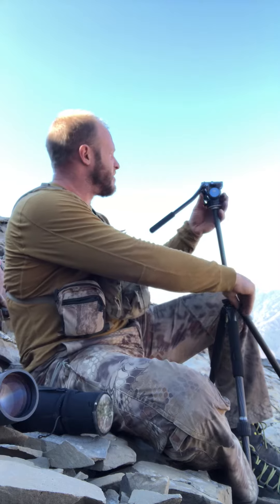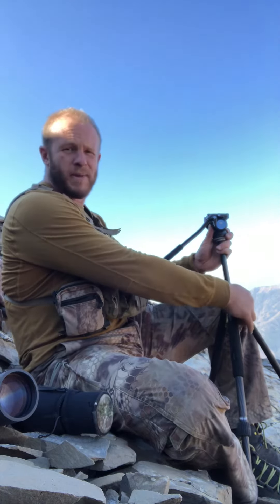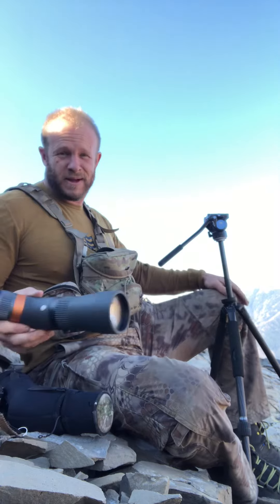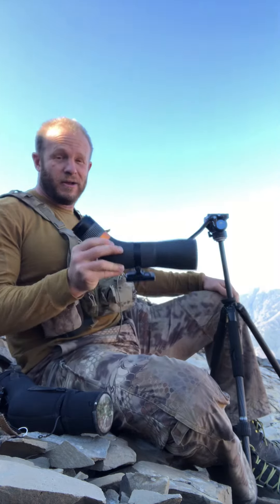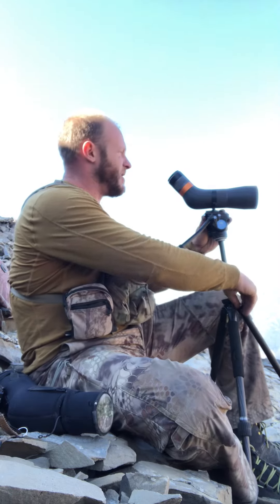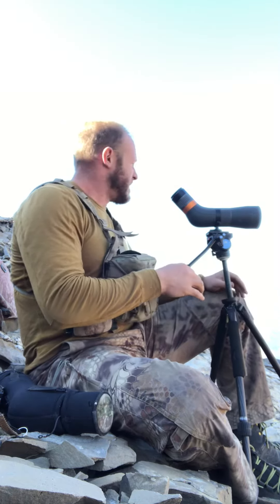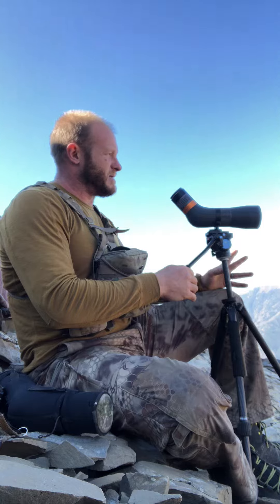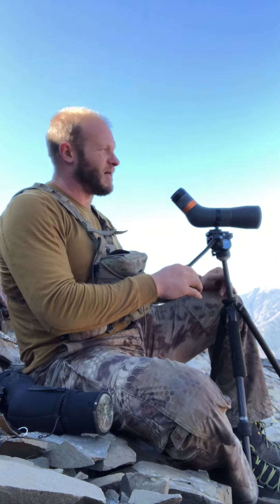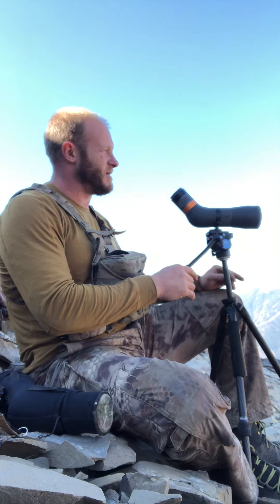Anytime I have a questionable spot, or I'm looking a long ways away, or I'm just not picking out anything and I need to find out what these bucks look like — because sometimes they blend in so well you've got to look a little bit deeper — I'll use a spotter to look at them and see what they are. Sometimes I'll just use the spotter to glass if I'm not seeing anything, and a lot of times it'll do the trick.